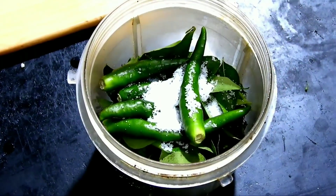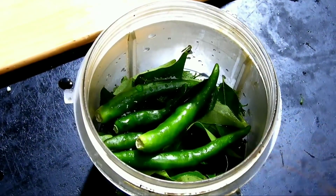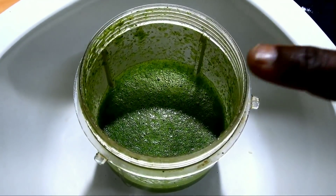You got snacks like this. This is very flavorful. The flavor is organic. There are 3 ingredients of salt.